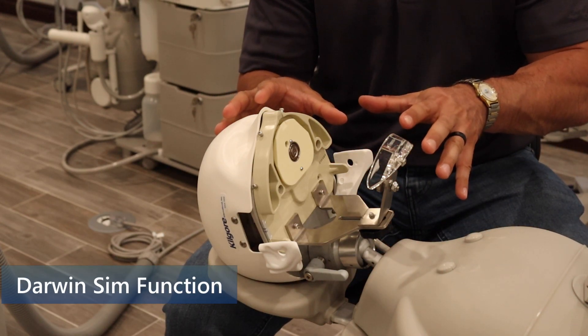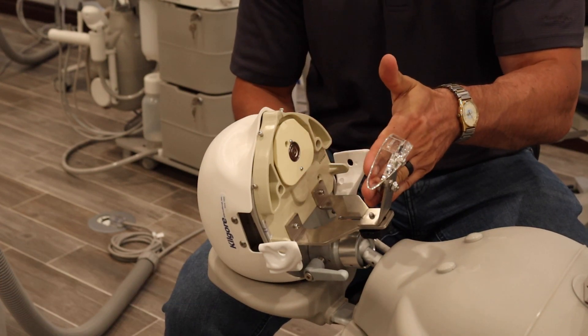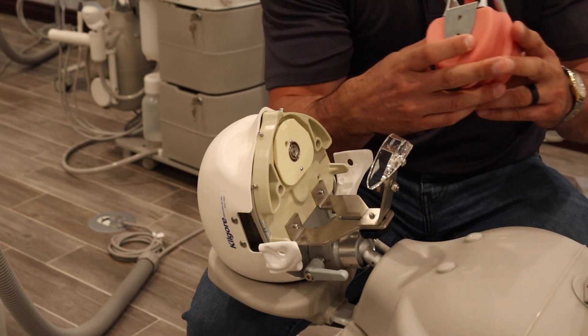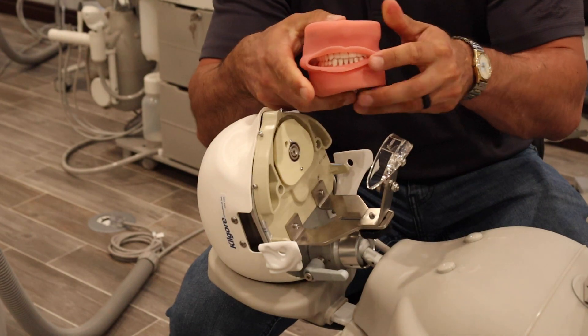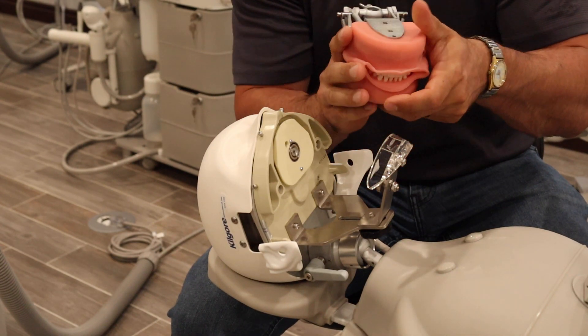This is your Darwin Sim, and the way it's going to function is on a magnetic system. You have your upper plate and your lower plate. When engaging the Typanon, these are your Darwin plates. This is your oral cavity cover, which will collect your water and drain out the back. We'll show that here in a little bit.